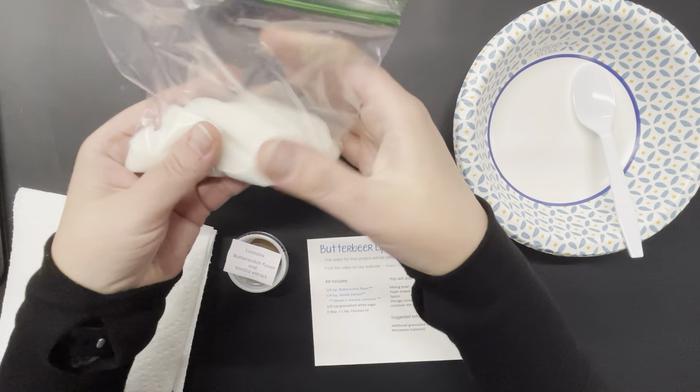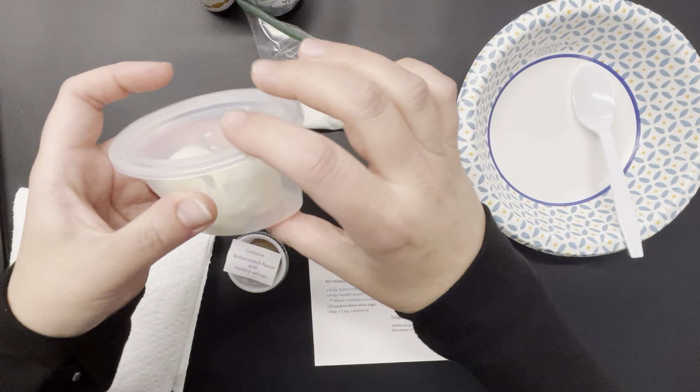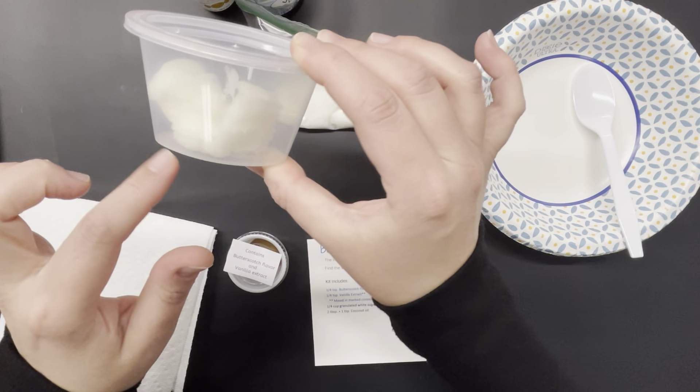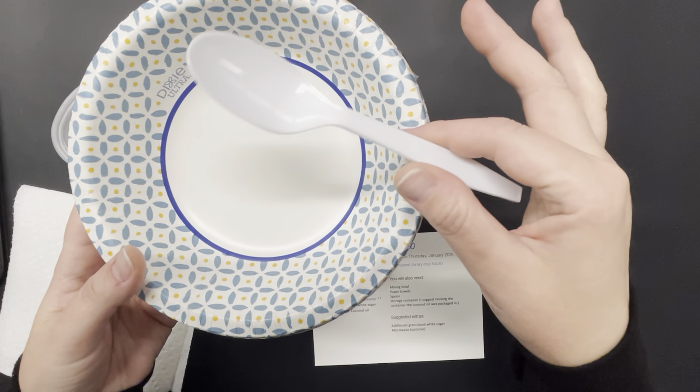Next up is a quarter cup of granulated white sugar, then two tablespoons plus one teaspoon of coconut oil. Our coconut oil is in a solid form.